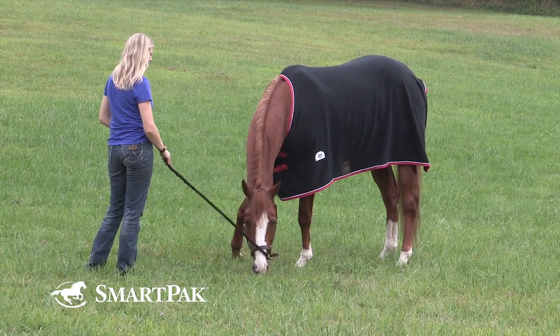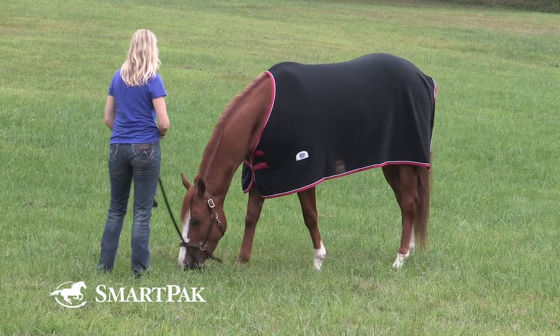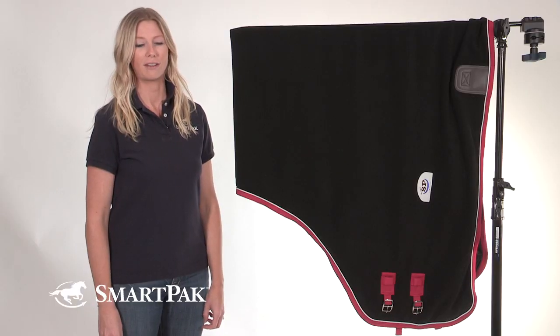This cooler is great used alone or as a blanket liner. It features a 480 gram anti-pill fleece that ensures it looks great for many years to come.